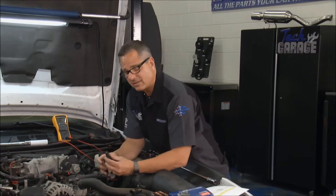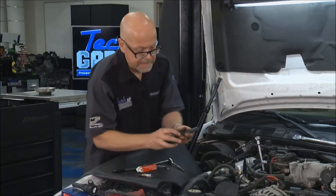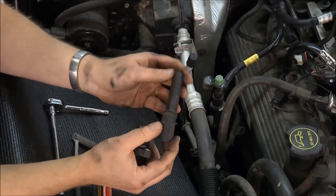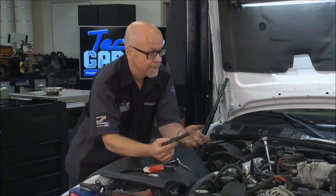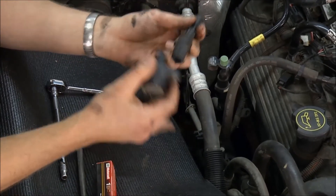Also, the boots. When you're dealing with the boots on these coils, these boots come apart too. It's similar to the spark plug wires of old — a rubber material boot with a metal conductor inside — and these can often fail before the coil does. So when you replace the spark plugs, it's a good idea to replace these, and they come as a set now. You may not have to replace your coil every single time you replace your spark plugs.